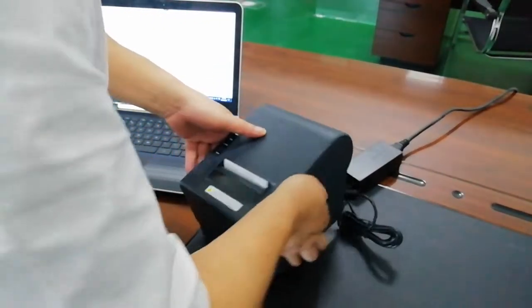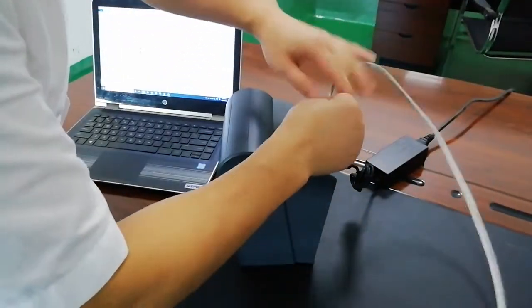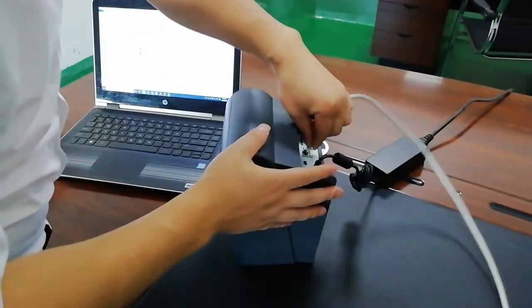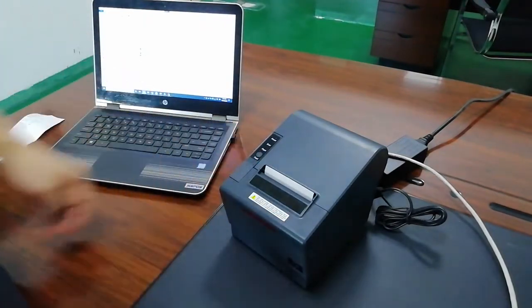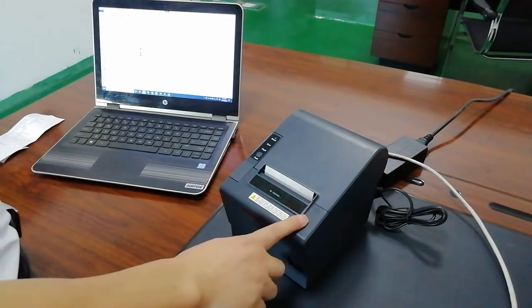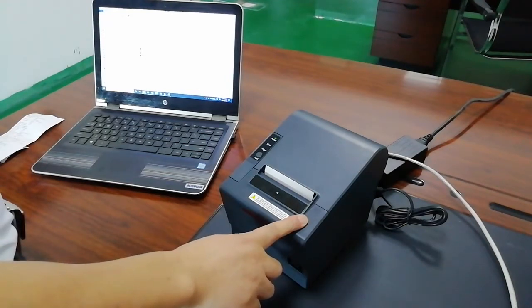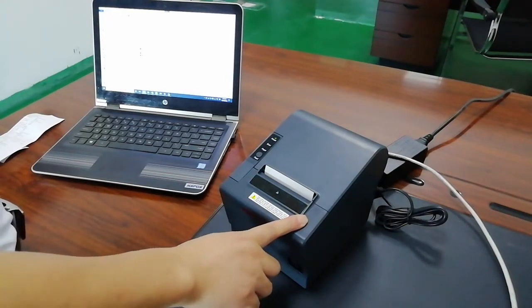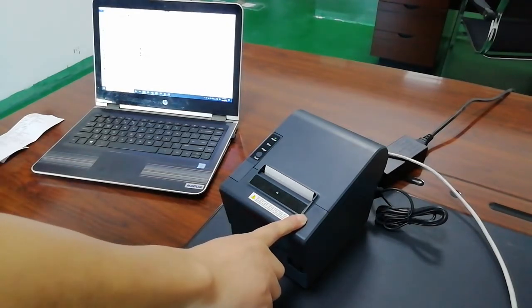The LAN port setup is very easy. Just connect the LAN cable and power on. The printer will get the IP address from the server because it supports a DHCP server.